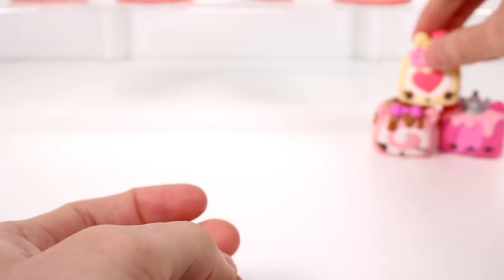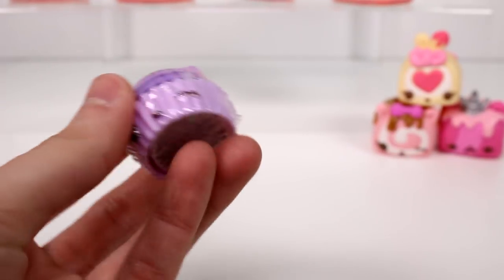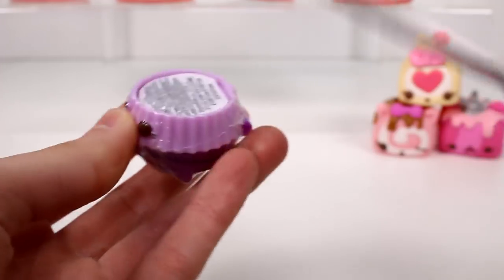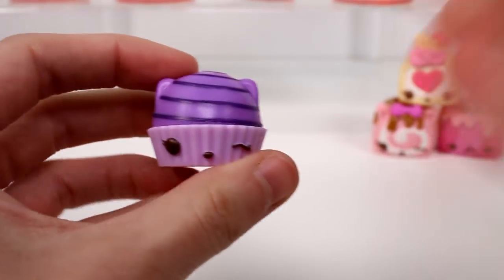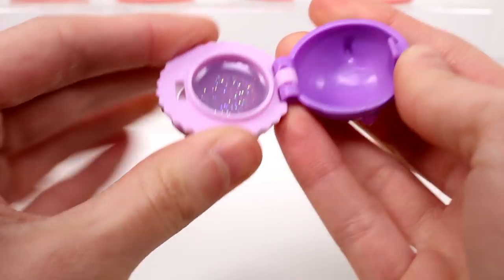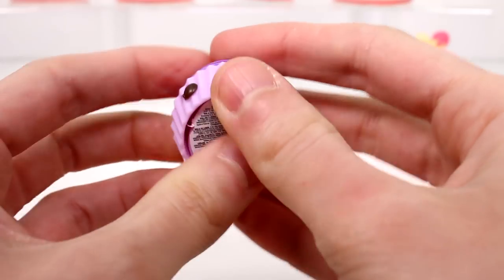We'll get to that when we open the blind bags — maybe we'll get a polish. So they do come with gloss. This gloss is the Blueberry Gloss Up. It looks like a little chocolate, which I really, really like — a little blueberry chocolate. Ooh, glittery! Let's smell it. Definitely has the blueberry smell. I think I really like this chocolate-themed container — it looks really good.